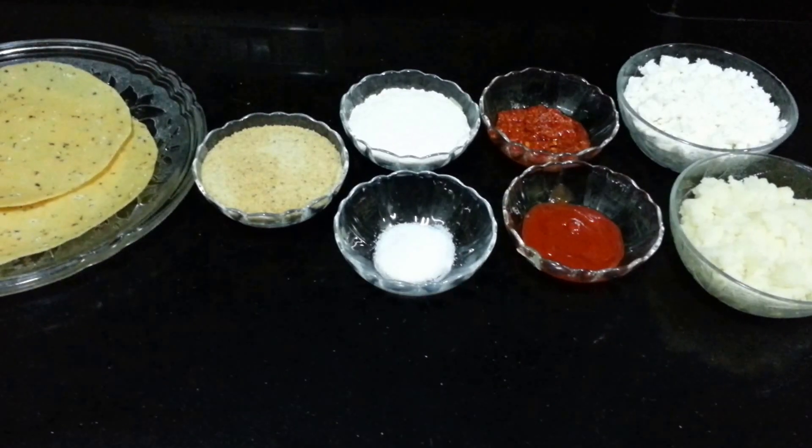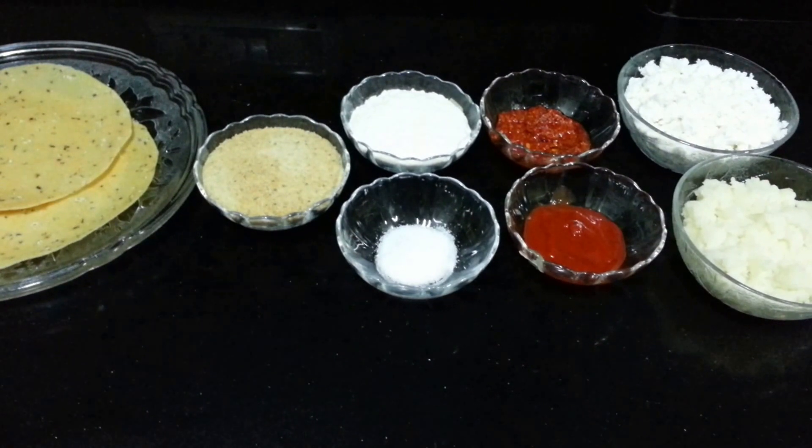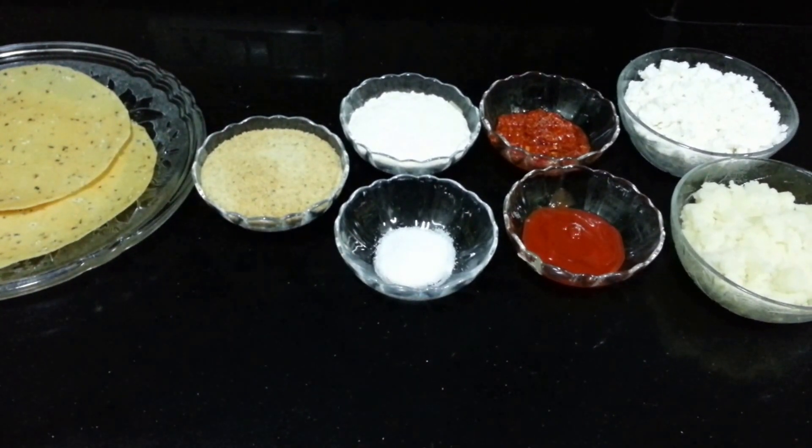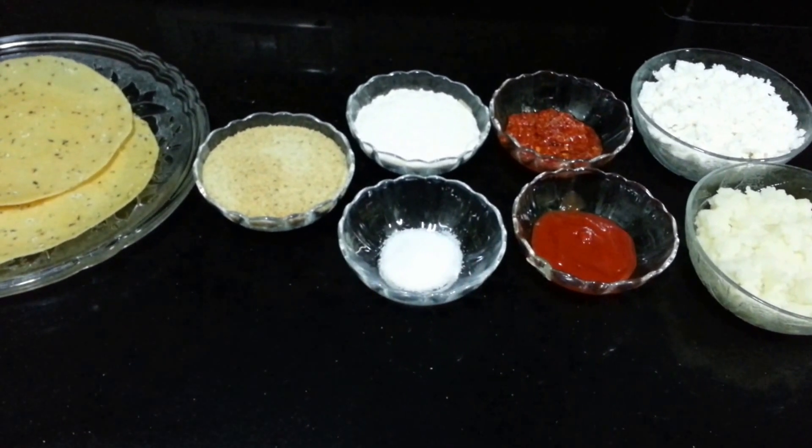Hello everyone, welcome to Shada Cook. Our today's recipe is Crispy Chezvon Paneer. It's very easy to make and it's a nice appetizer. So let's go through the ingredients.